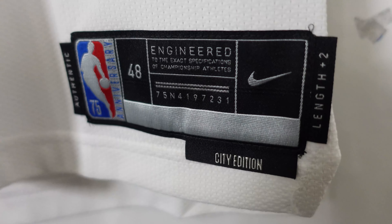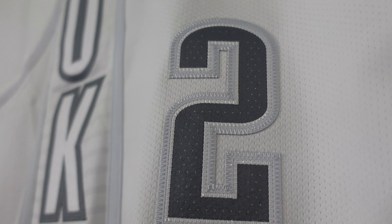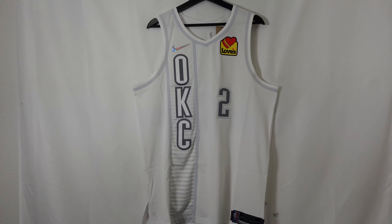Authentic, 48, City Edition, and then it has a two-length plus two-length. The numbering is the same style — kind of has that dark gray, kind of silver, triple stitched as well — it is just beautiful. And that right there, guys, is the front of the jersey.